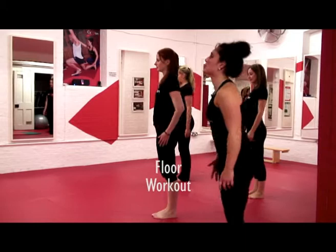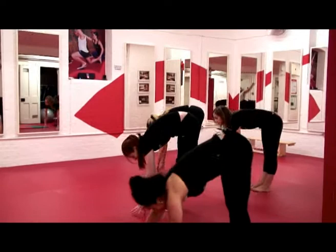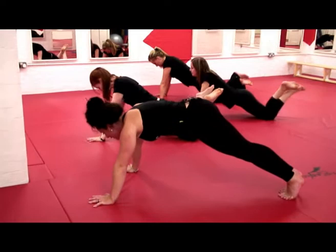Okay, let's warm up the shoulders, big circles all the way round. Take the hands down to the front support position, walk them out into a press up shape.